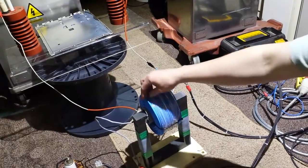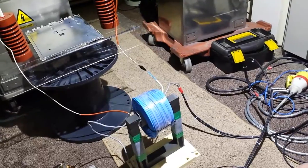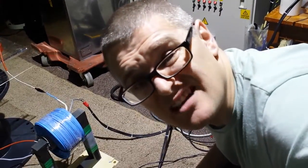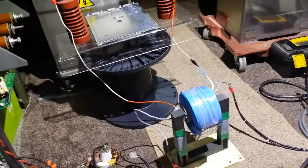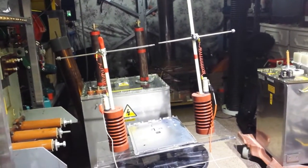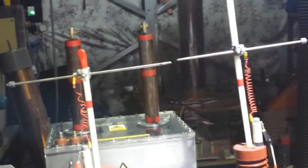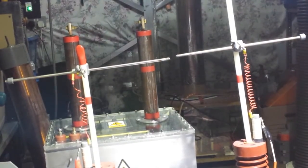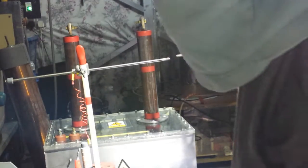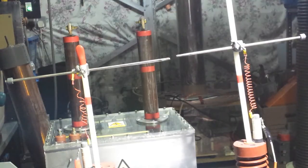Each one of these wires should take quite a bit of punishment before it flashes over, and if it does - who cares, I've just got another one. Let's turn the light down and let's see what happens. Let me zoom in a little bit for you. There we go. I'll leave a little bit of light because then it won't make the iris of the camera try to close.